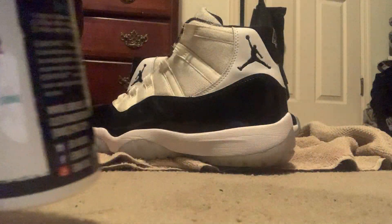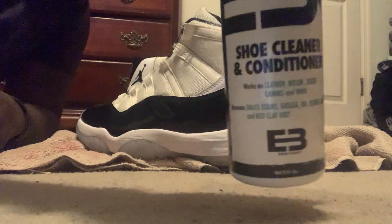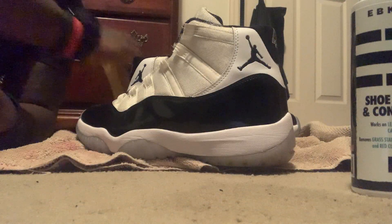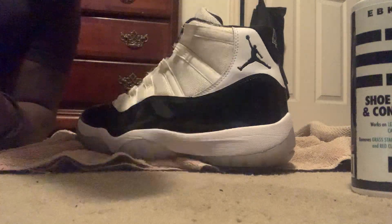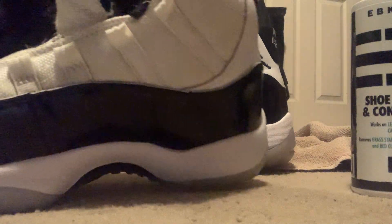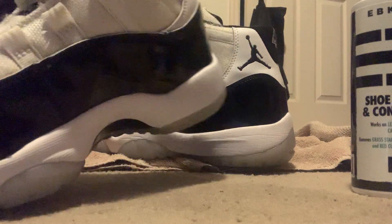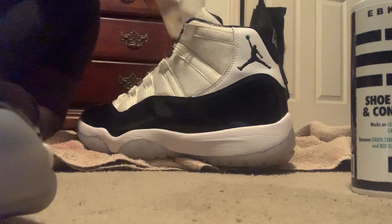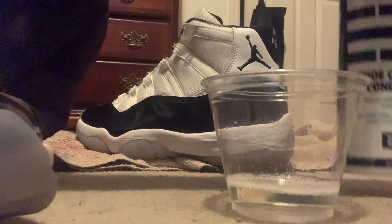EB Shoe Cleaner and Conditioner. Like I said, shout out again to Big Bro I Collect Kicks. So let's make it happen. I already did a little something here — you probably don't see it, but you see that part. Put a little bit of the EB in the cup and we're gonna just go from that way here.